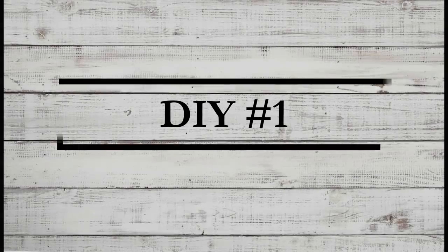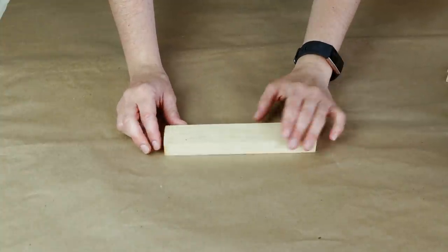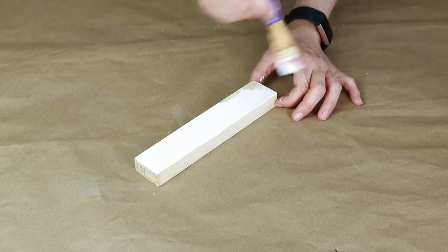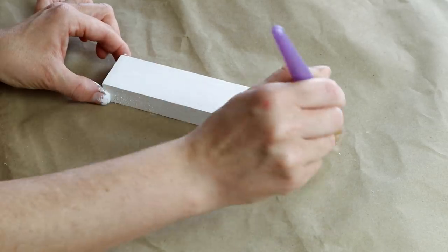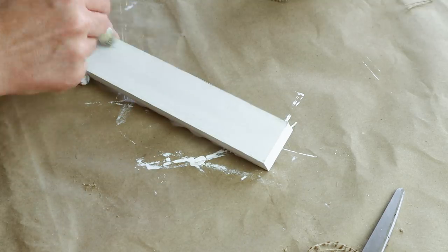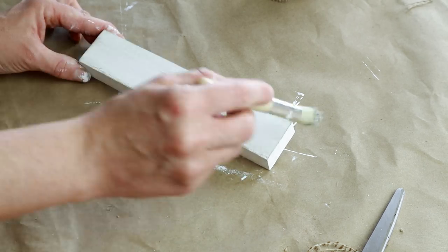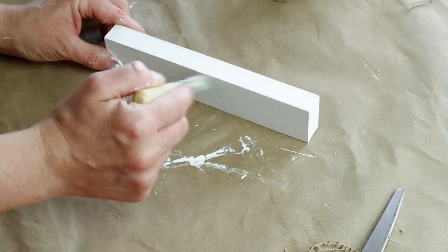For the first DIY today I'm using this scrap piece of wood and it is seven inches by one and a half inches. I first started by painting it with the Waverly chalk paint in the color Plaster. I did one coat and once it was dry I used my Folk Art chalk paint in the color Castle on a Dollar Tree stencil brush and very lightly dry brushed this color over top to give the piece a rustic distressed look.